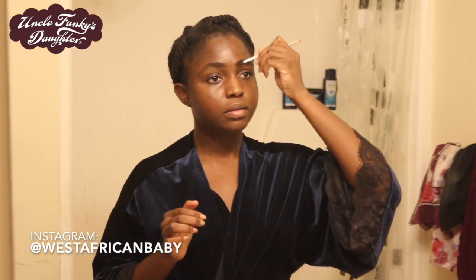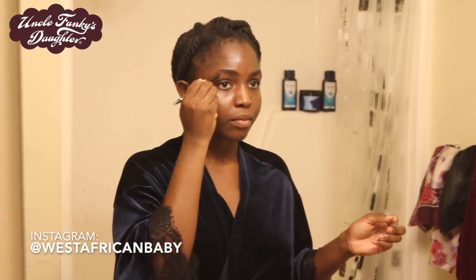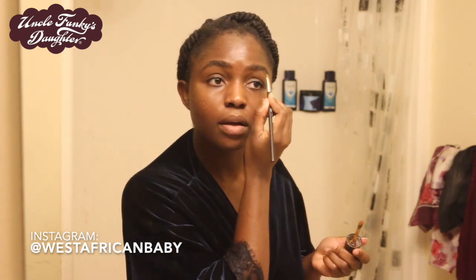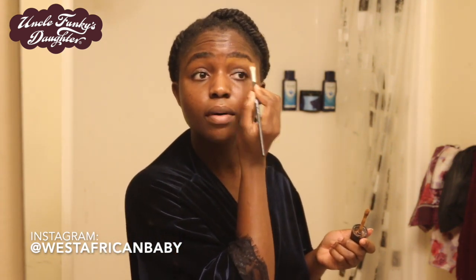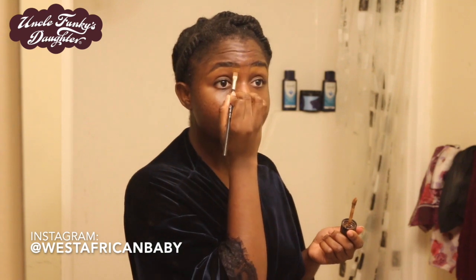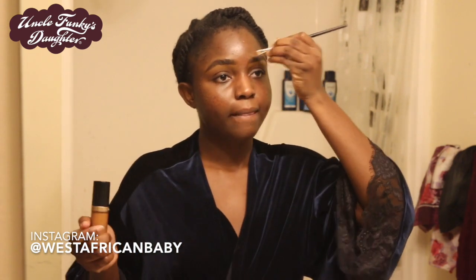I usually do my makeup very simple. Right now I'm filling in the tail of my eyebrows — my eyebrows are already very thick naturally, especially since I haven't gotten them threaded yet, so I don't like to overfill them. Next I'm taking some concealer to clean them up — I'm using the Too Faced Born This Way Concealer in Spice Rum.